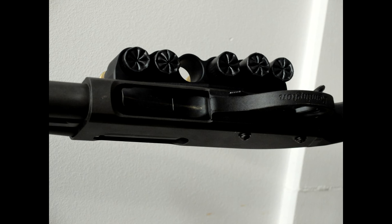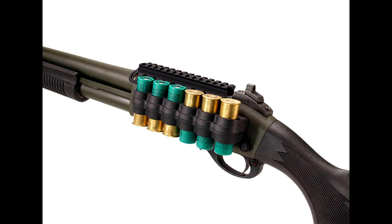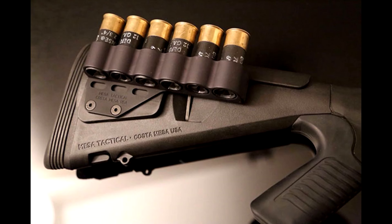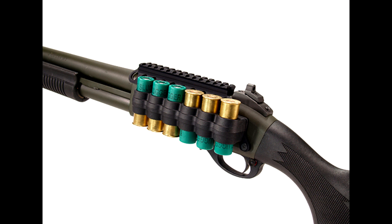Crafted from tough aluminum, this side saddle is virtually indestructible. It boasts a sleek, low-profile design that not only performs but looks fantastic. The MESA Tactical Side Saddle offers versatility — you can choose from 4-round, 6-round, or even 8-round shell carriers depending on your needs. Some versions even come with a top rail, perfect for mounting red dots or optics to enhance your aiming accuracy. It's a game-changer and a must-have upgrade for your Remington 870. You can find it on Brownells — the link is in the video description below.